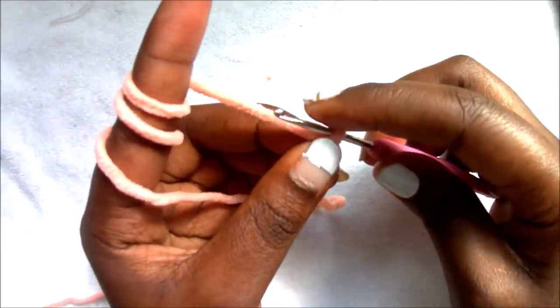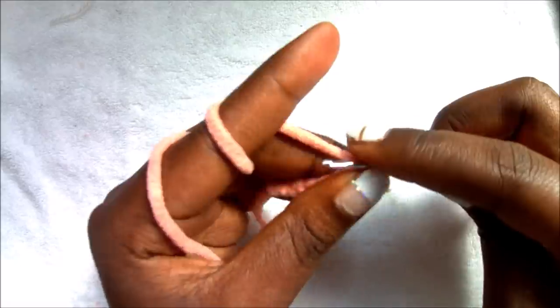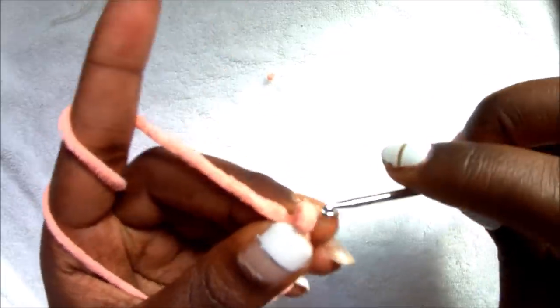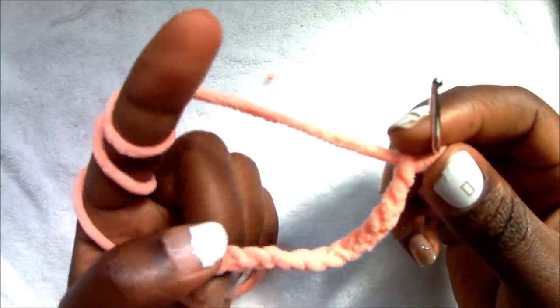We're going to start with a chain 32. So we're going to do 1, 2, 3, 4, 5, 6, 7... all the way up to 32. Okay, so after you're done with your chain 32, in our first row we're going to start in the second chain from the hook.